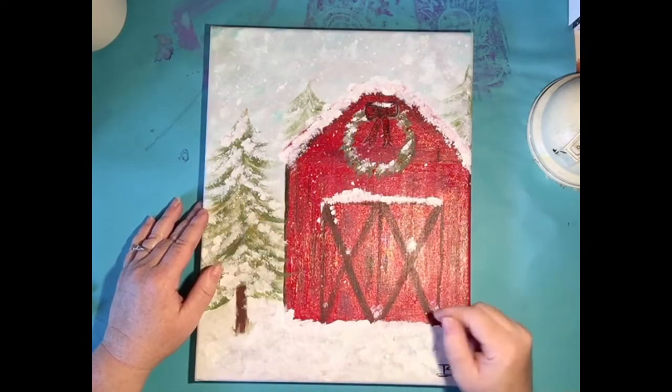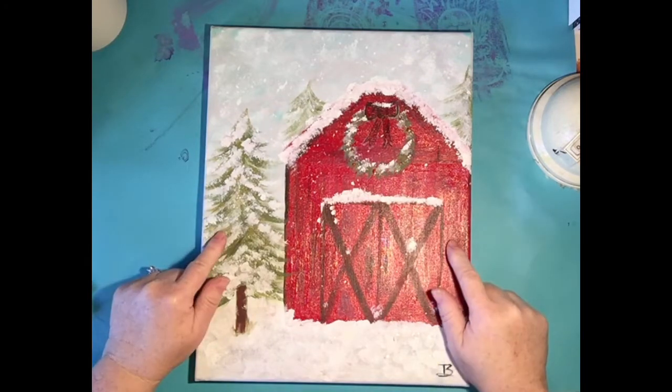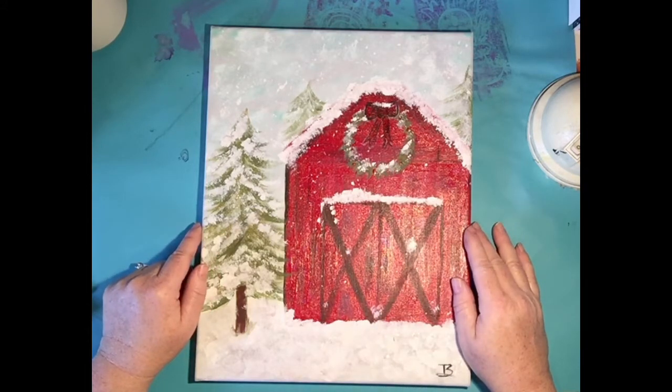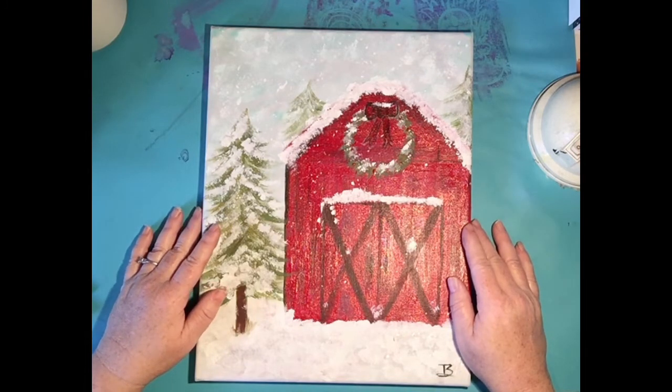Hello, hello! Welcome to Creating with Gorilla Art. My name is Miss Tiffany and I am here to teach you how to paint a winter barn. This is a fun favorite one I've done in the past and I brought it back this year just because it's one of my favorites and I hope you enjoy it too.